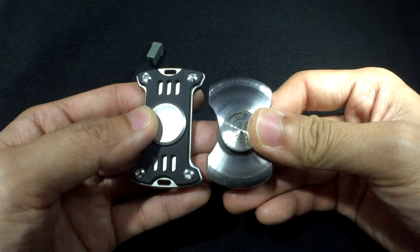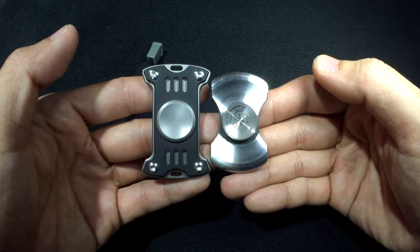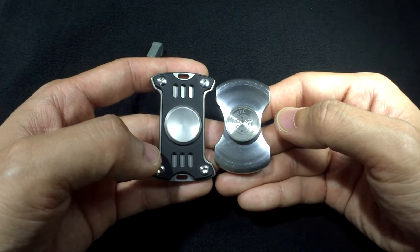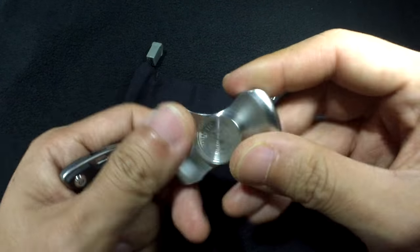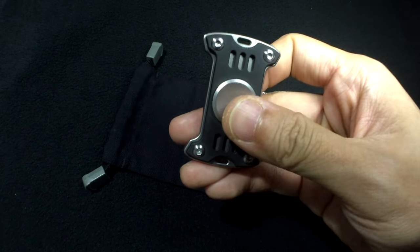Next up is a size comparison with a Stubby. It's not that much bigger than a Stubby — in fact it looks like it's the same width, given its almost uniform rectangular shape. It's way lighter than the Stubby, which I believe is stainless steel and quite heavy.